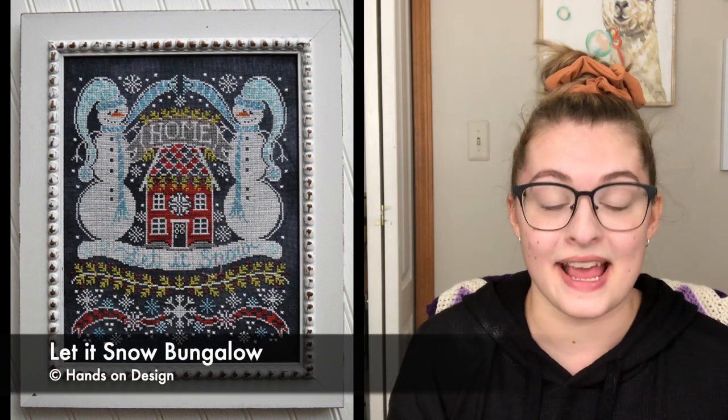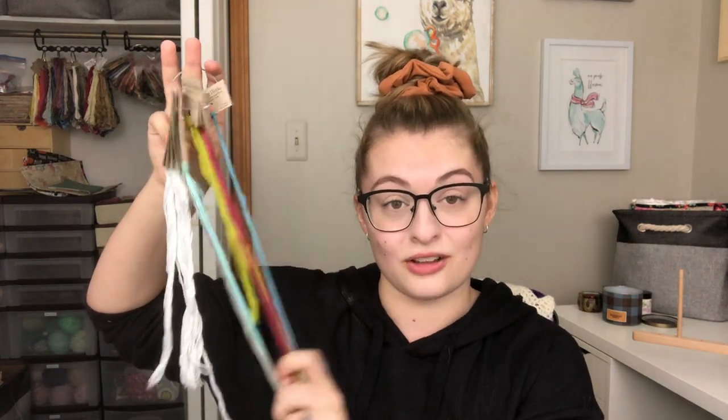Next we have another Christmassy themed project — though this one's more winter than Christmas. I have it in a very non-winter bag from Pretty Southern. This is Let It Snow Bungalow, a pattern by Hands On Design. I've put a decent amount of work into this one, but I can only really work on it in the daytime because I have all of my odd lights up here. I do have a little headlamp, but it's been hurting my head lately, so I haven't been using that. I can really only work on this in the daylight because it is on black fabric.